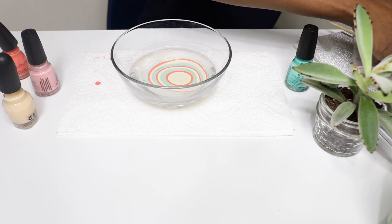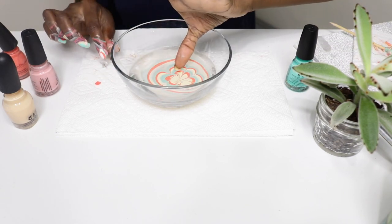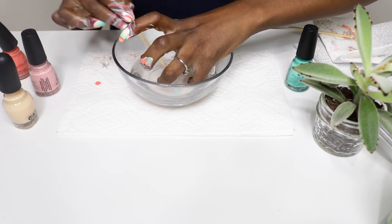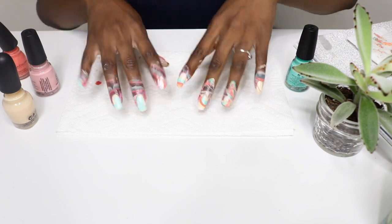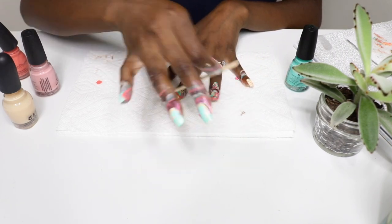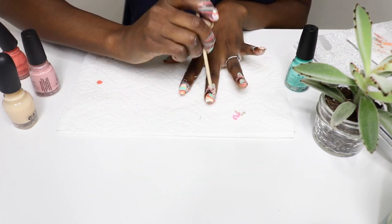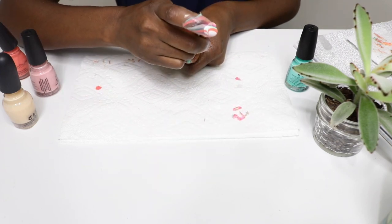Just remember it does take some time, some practice, and some patience — so just stick with it. If it doesn't work the first few times, just try it again. Once we're all done, you're going to remove excess nail polish by peeling away the Second Skin. It's very easy — you just use an orange stick or a toothpick or something with a pointed end.